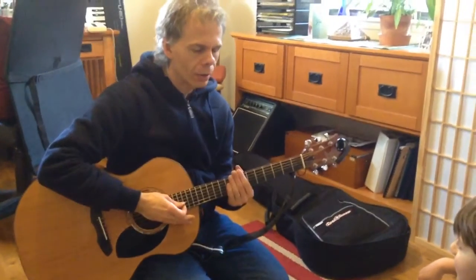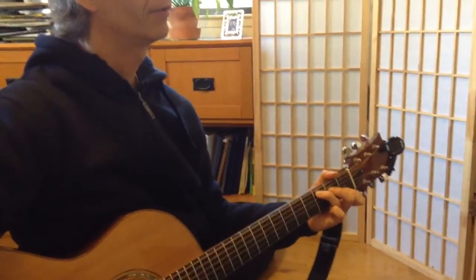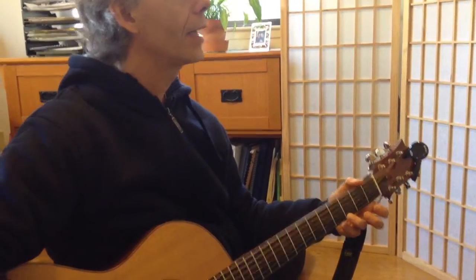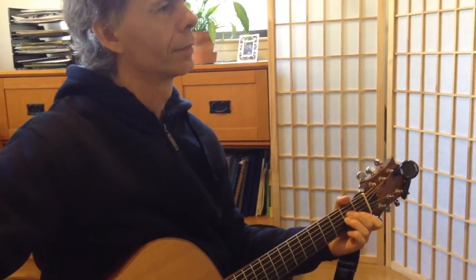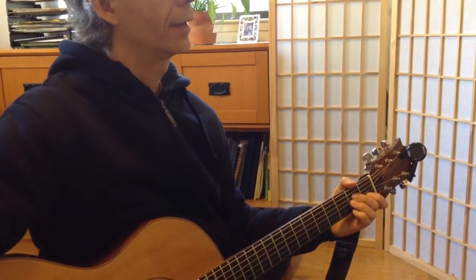Now, do you want to show me... is that the 'People' song? So it started with C, and then it's A minor. Do you remember the one that Badri taught you? There.